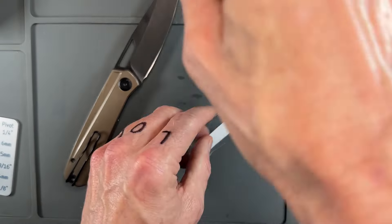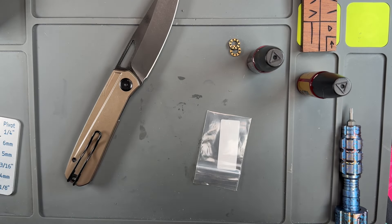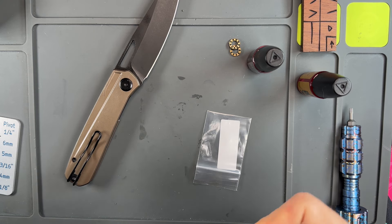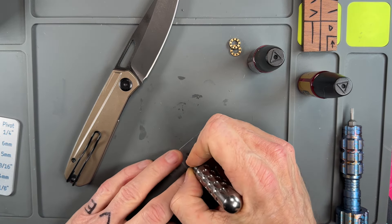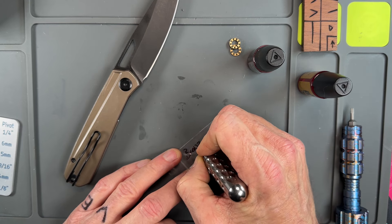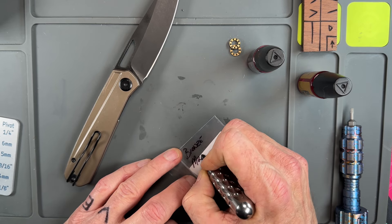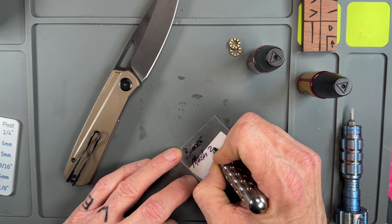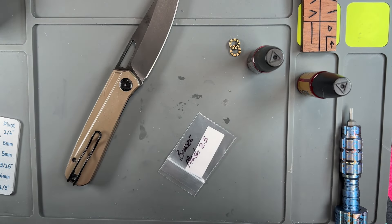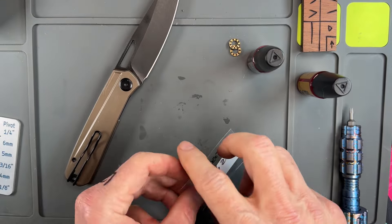Then what I'll do is take my little titanium pin, my little Sharpie, and write 'Bronze — Mash 2.5.' So if this knife ever goes anywhere or I ever need the bearings — I never will — but I've got a ton of bearings from where I've replaced them.